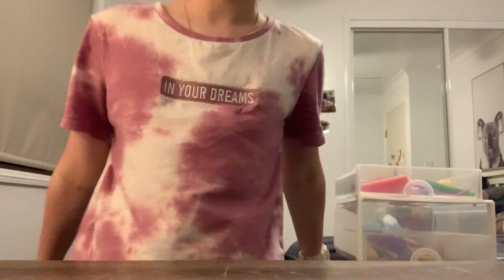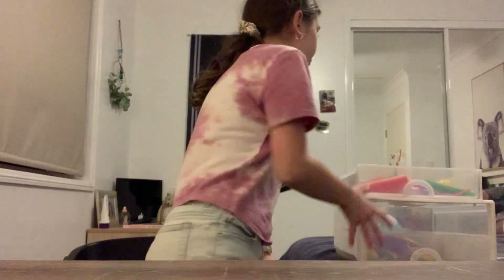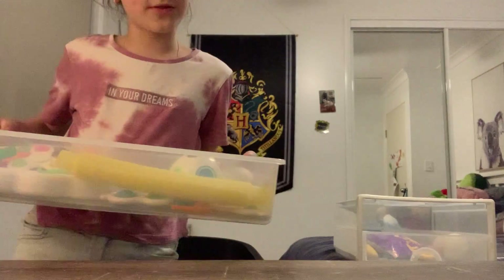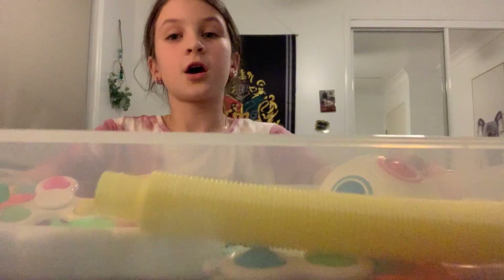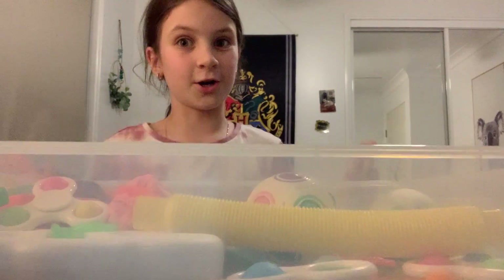Hey guys, welcome or welcome back to my YouTube channel! Today, as you can see from the title, I am playing with my fidgets and slime. First I'm going to be showing you all my fidgets, and then I'm going to play with some slime. I've got an organizer with two drawers and that's where all my fidgets are. Sorry about that.